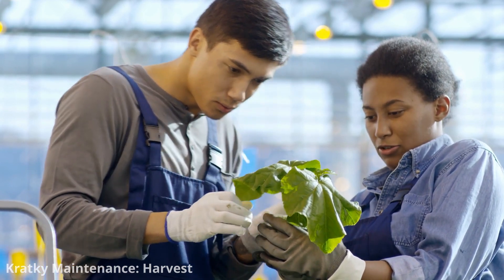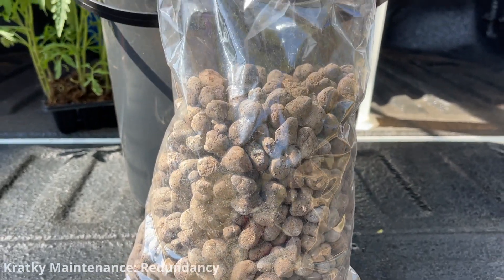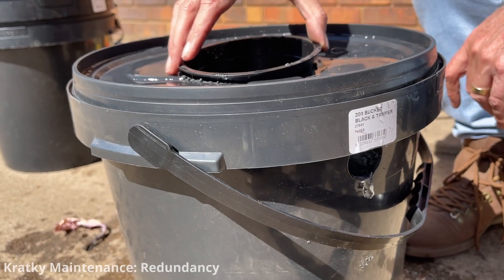You can also prune and trim your plants as needed to manage their size and maintain efficient use of space and nutrients. Consider having backup systems in place, like spare containers and a source of fresh water, in case of emergencies or unforeseen issues.